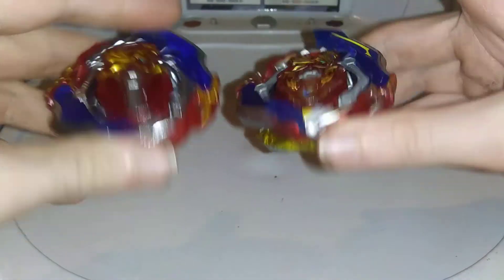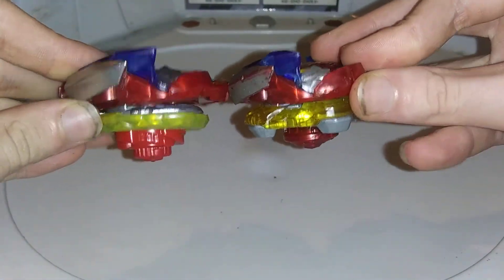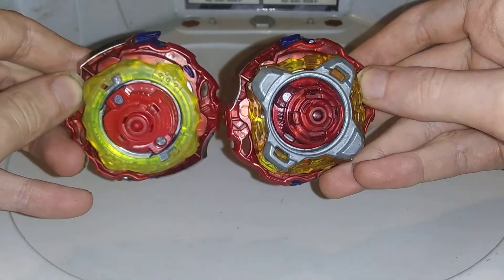Now let me get the Takara to compare them. This is Hasbro, this is Takara. I tried my best to get it as the same as possible, so this is what I have done.